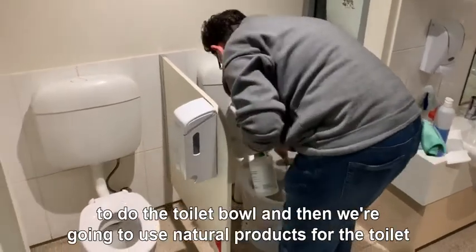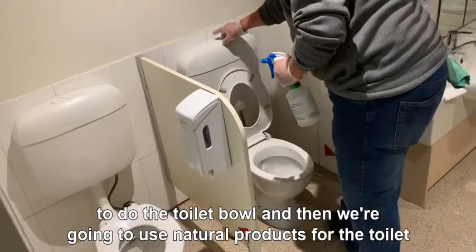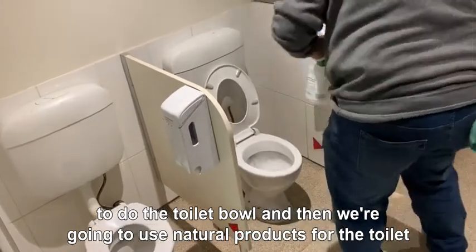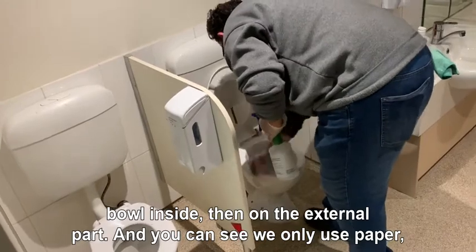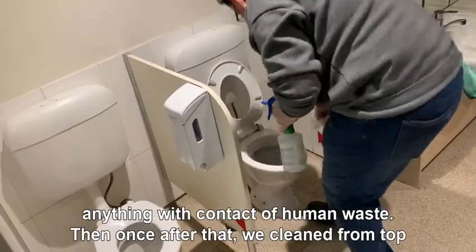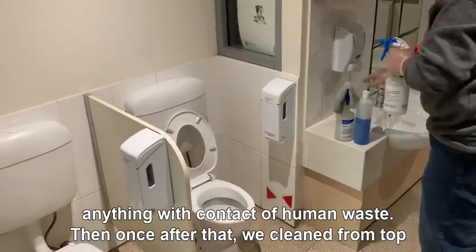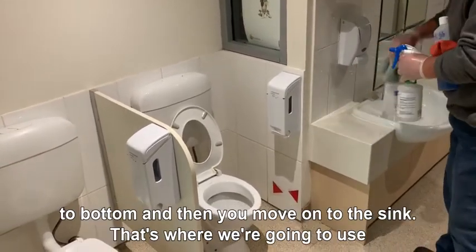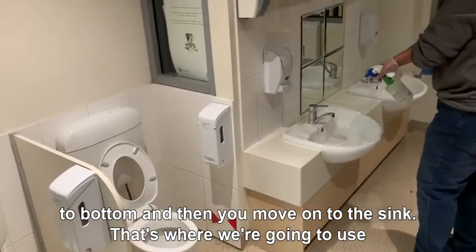We're going to do the toilet bowl using natural products for the inside of the toilet bowl, then on the external part. You can see we only use paper for anything with contact with human waste. Once after that, we clean from top to bottom and then we will move on to the sink.